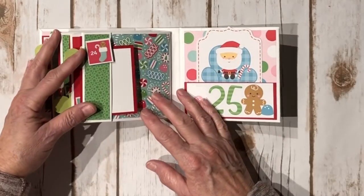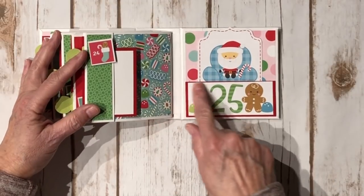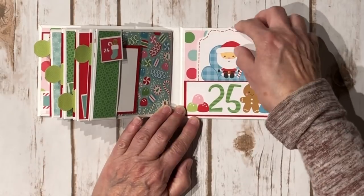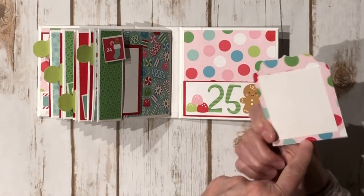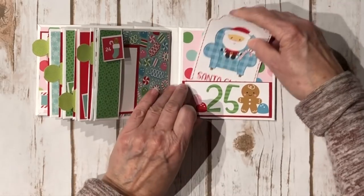Number twenty-two is a little kitty cat. Twenty-three. Then twenty-four. For twenty-five, I fussy cut this element — it was from the 12x12 — and put it here. I made a cute little pocket and fussy cut this Santa out and trimmed it off to make like a little tag, then put a little piece of white cardstock on the back. I fussy cut around the little stitching and trimmed it off — cute little Santa.